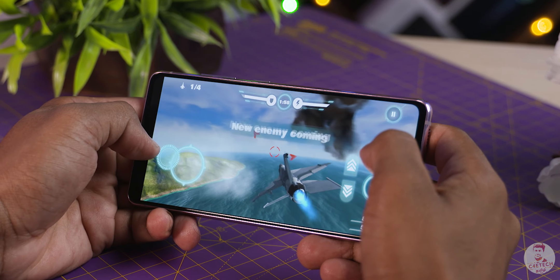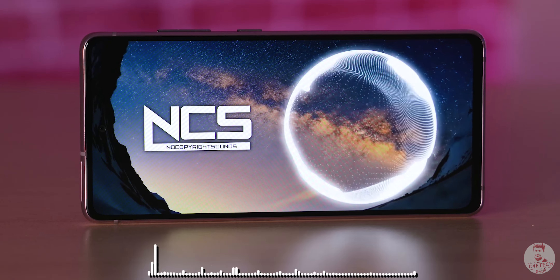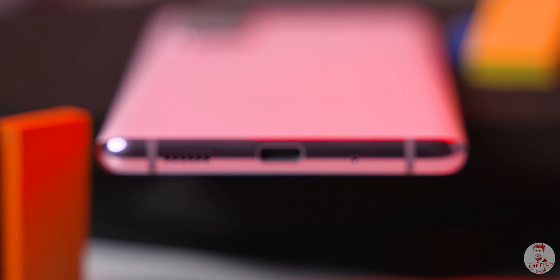With a great display and great audio, you get a good overall media experience. The Galaxy S20 FE — Fan Edition — includes a headphone jack, which is a useful feature for fans. However, the headphone jack removal is an industry-wide trend, not just a Samsung issue.